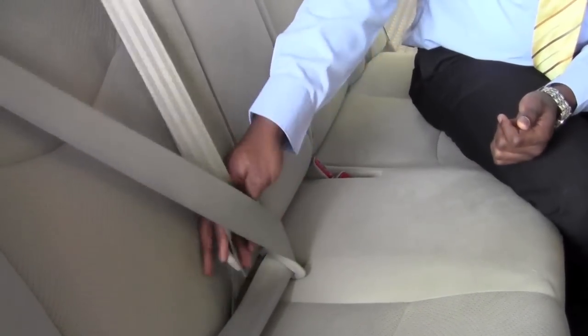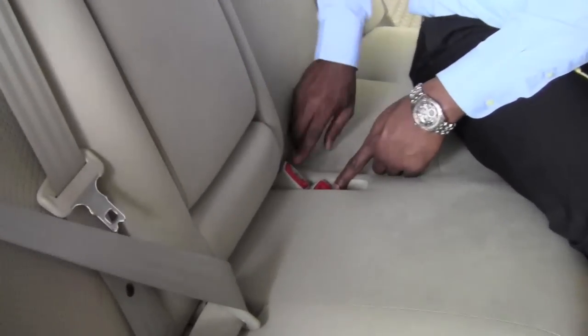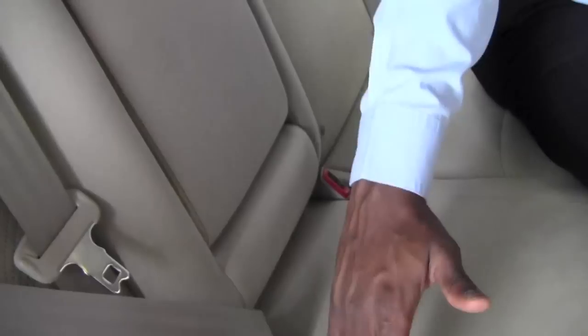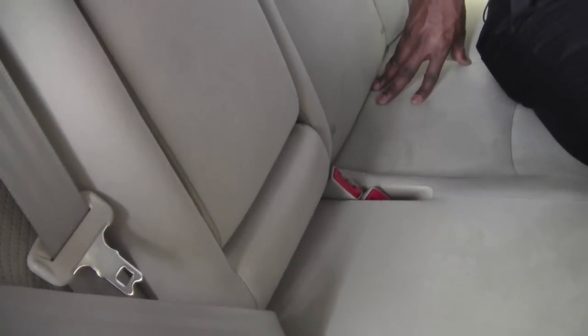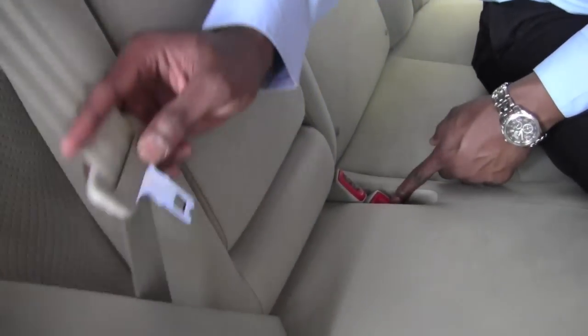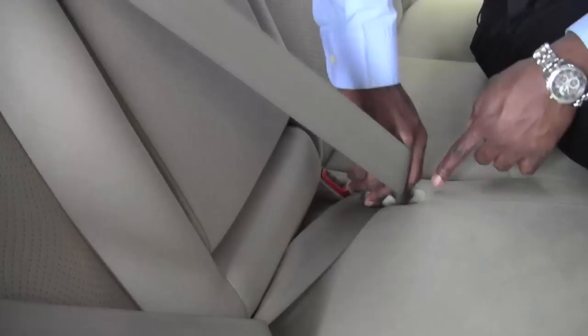For the middle position, I'm going to grab this little clip, and you're going to notice on this side we have two of these tabs — one that's facing you right now and another one that's facing me. The middle passenger is actually going to use the one that's facing the passenger side, and if I'm sitting here, I'm going to use the opposite one.